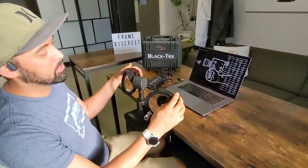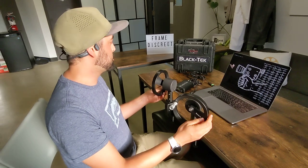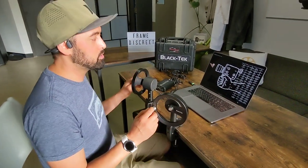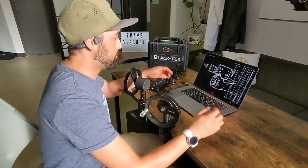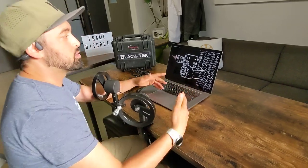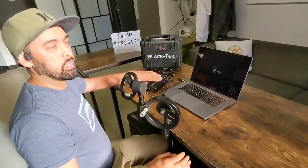This is the Black Tech Geared Head Simulator. We keep it at our studio, Frame Discreet. We'll be renting it out in case you want to use it to practice learning how to use a geared head. It runs through their software, the Geared Head Simulator, though you can use other software as well. This one's what it comes with.